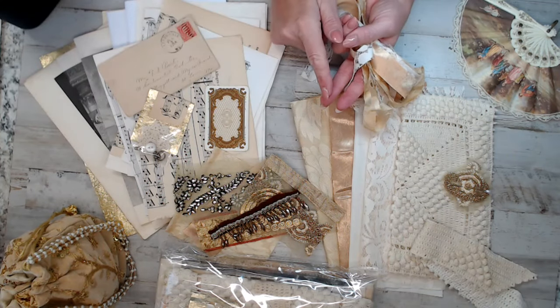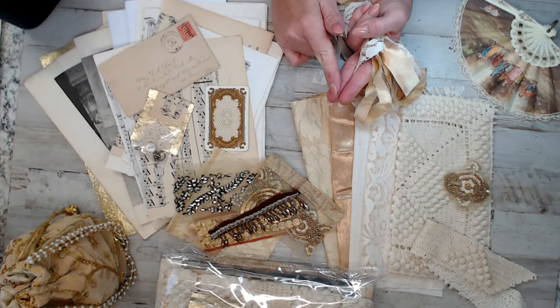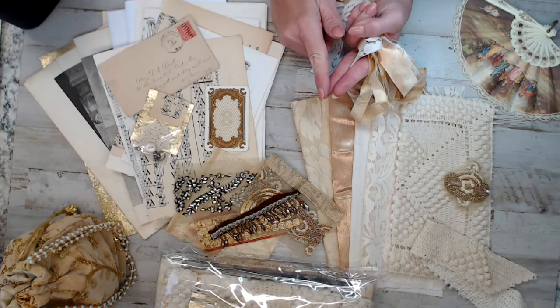If you're in the USA, this kit is going to be $28. It is free shipping if you spend $35 or more. If you're one of my international shoppers, this kit is awesome because the weight is under a pound, so you're going to get the lightest available weight as possible for shipping.